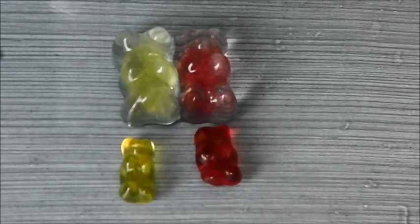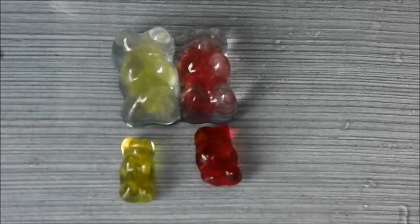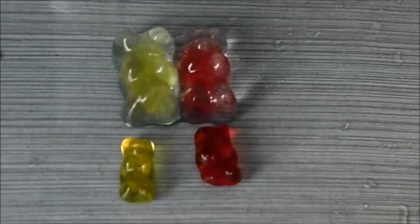The reason the gummy bear didn't essentially explode was because the partially permeable membrane is also a very strong boundary, so it doesn't let the gummy bear itself break. For this experiment we recommend using Haribo gummy bears, as we tested with another brand and it didn't really work — the gummy bear just split in the water. But these gummy bears are still edible, and you can just get a small pack, put them in water, and then you get much bigger gummy bears.